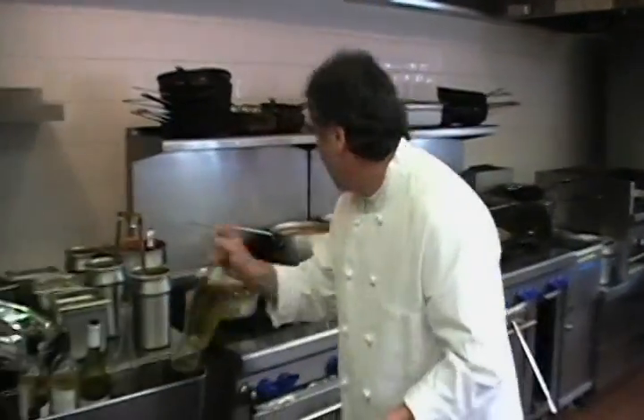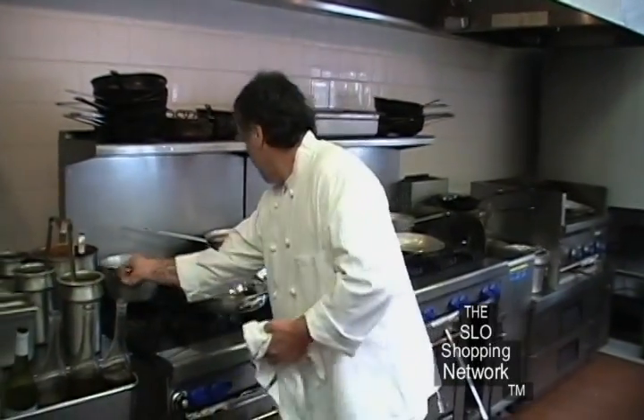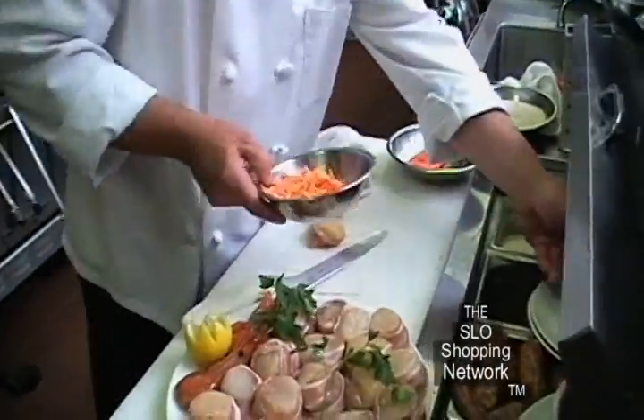We have our pan. We are going to get the pan really hot, put some olive oil in the pan, let it get hot, and then we are going to seal the scallops. In the meantime, we are doing the salads that will be part of the presentation of these scallops.